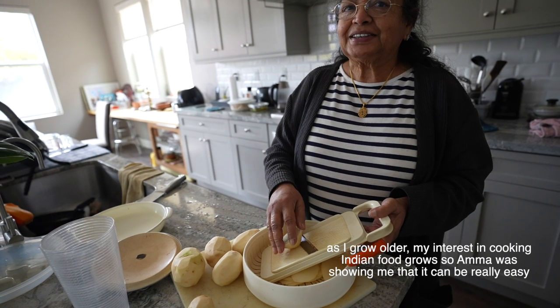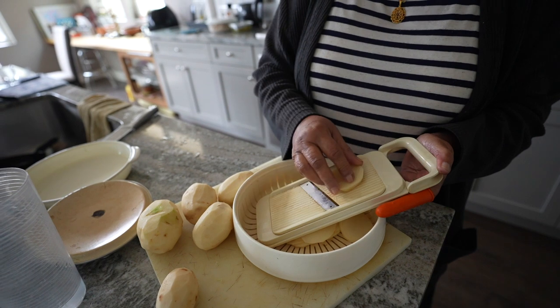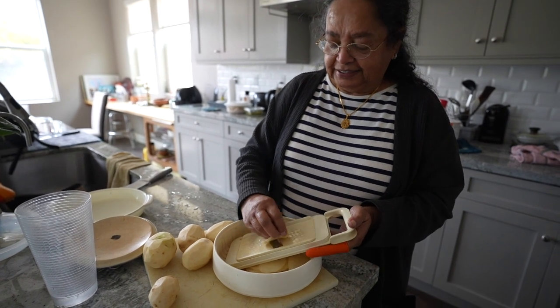I'm making a potato masala for curry. I cook my potato always in the microwave, so I like to grate it into slices. Then I can mash it really well.